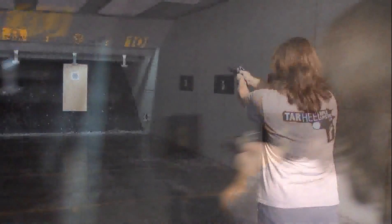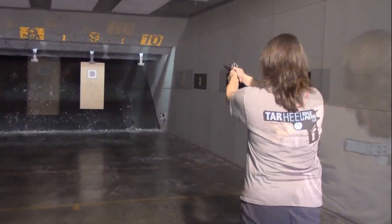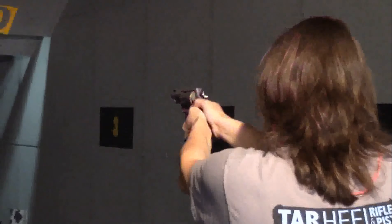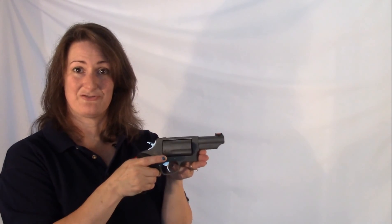An interesting story is how this got its name. The Judge is because many Miami judges were carrying these into the courtroom for protection — a fun little tidbit. That is the Taurus Judge. If you're looking to buy one, you're probably looking at an MSRP around $480. If you get the chance to shoot one, I highly recommend it. It's a lot of fun to take to the range, and if you are into a revolver, it could be a good concealed carry gun for you as well. I'm NC Gun Girl — Taurus Judge Ultralight. I'll see you next time.